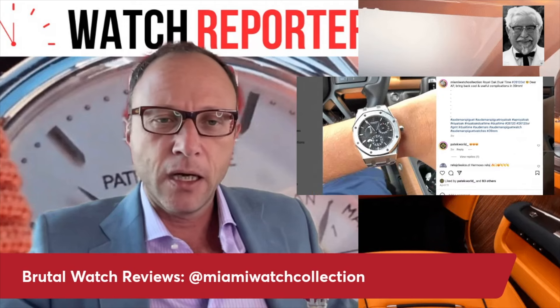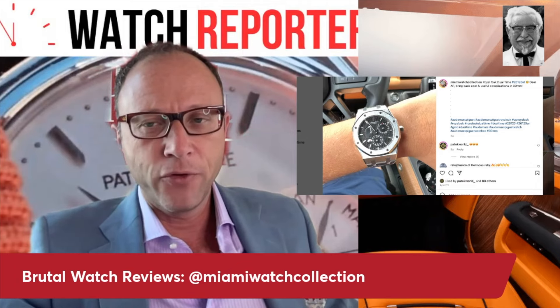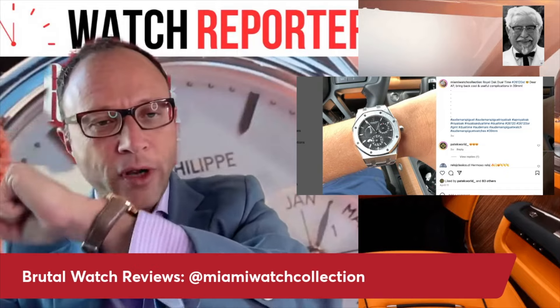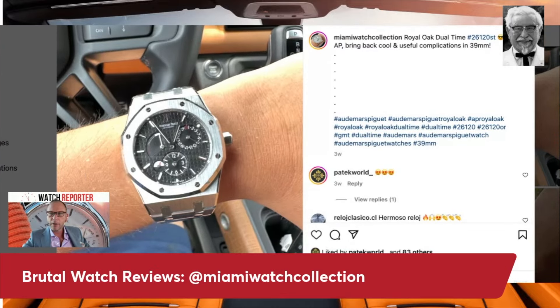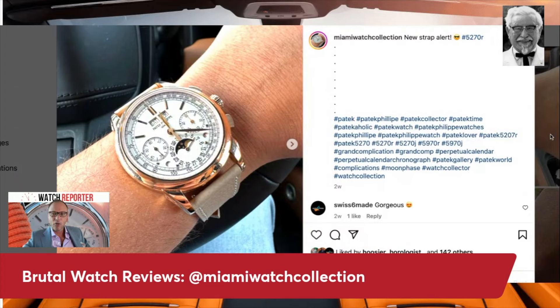Next up is the steel dual time — a very useful complication. I'm a big fan of the dual time; I've got one on the wrist, a JLC dual time — great value. I actually think it looks a lot better with a white or silvery dial. A black dial I find a little dull, especially for Miami where you want more vibrant colors.